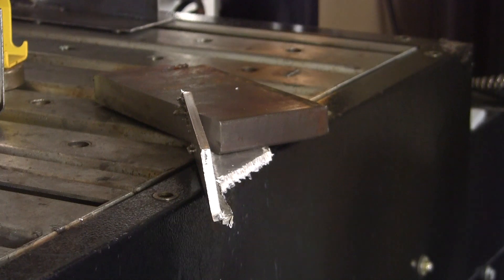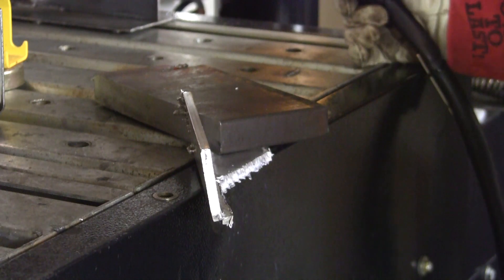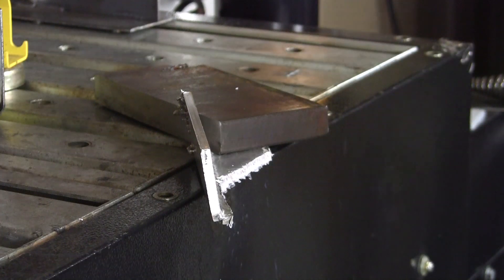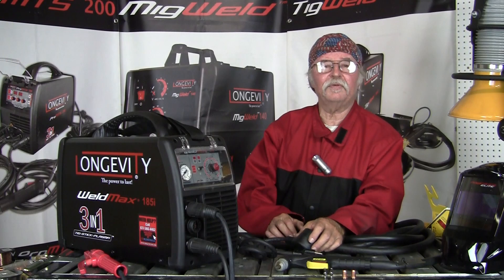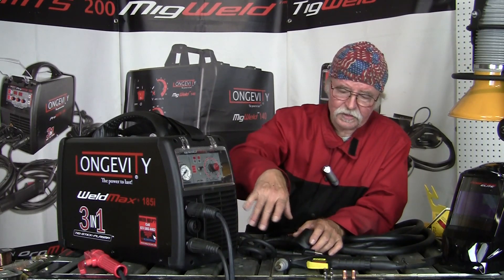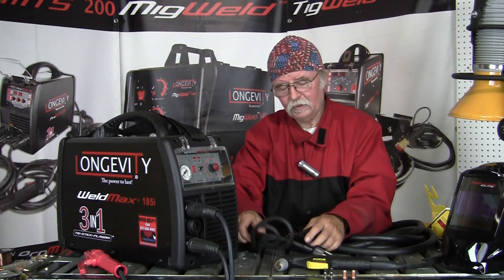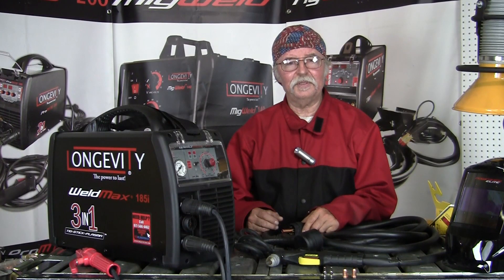I cut through that with no problem — very easy. That was our setup video for the Weld Max 185i multi-process machine, which comes with everything you see here: plasma arc tips, the torch, the adapter cord, and stinger. Make sure you stay tuned for the next video on the TIG weld process for the Weld Max 185i.